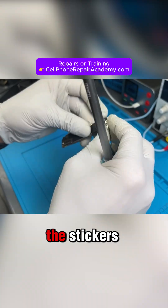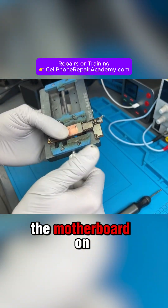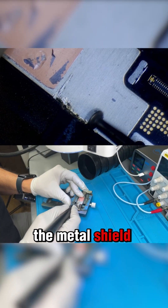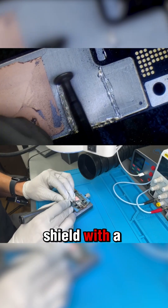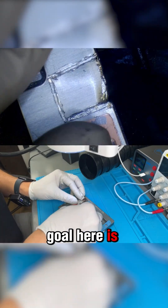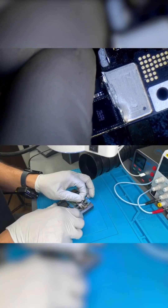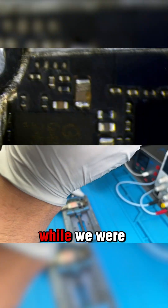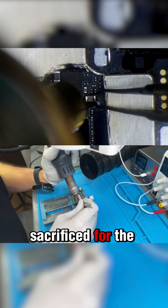First, we remove the stickers, then we put the motherboard on the motherboard holder. Then we carefully use a Dremel to cut through the metal shield covering the IC. We could also remove the shield with a heat gun, but that's too risky — and remember, the goal here is to protect the data. Tragically, one capacitor lost its life while we were cutting the metal shield. Poor little buddy — sacrificed for the bigger goal.